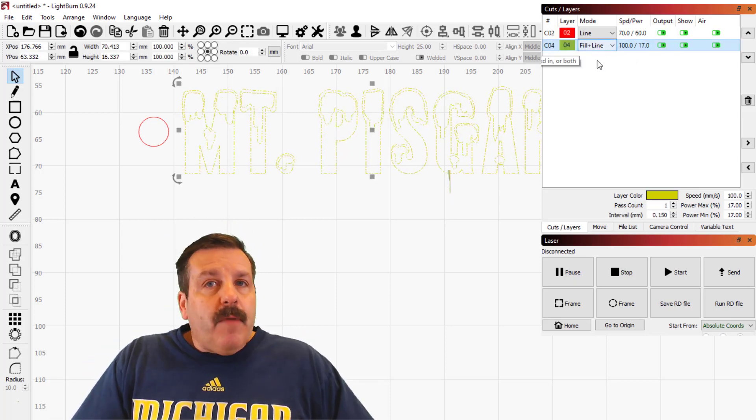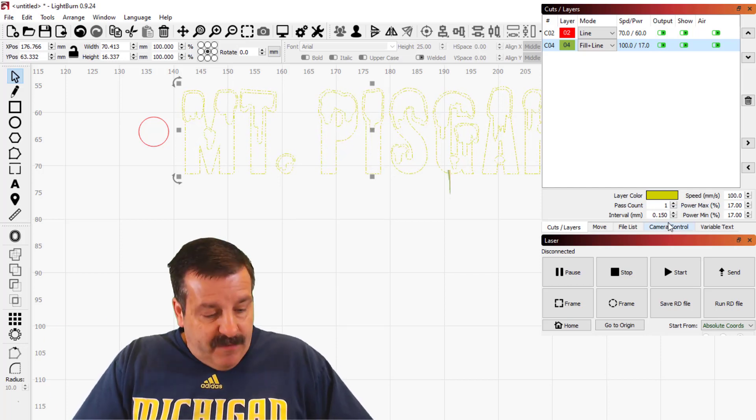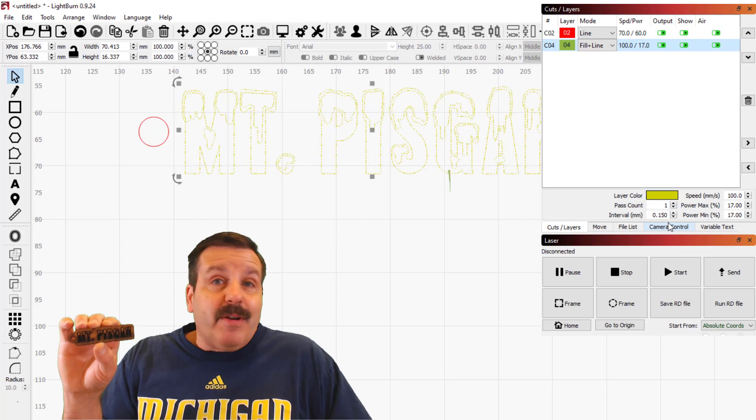I'm gonna choose the yellow layer and I've got it set for fill plus line: 100 speed, 17 max and min, one pass, and the interval in millimeters set to 0.15. This material is some plywood that was given to me and I'm just trying to find the right settings — you're watching exactly how I do it with a little bit of guess and check.